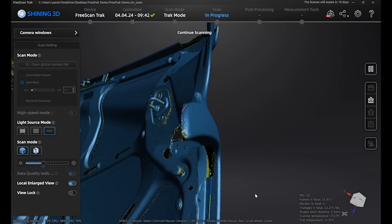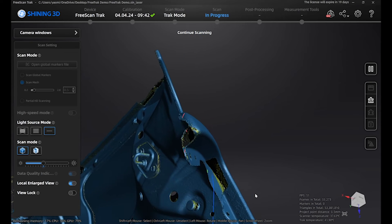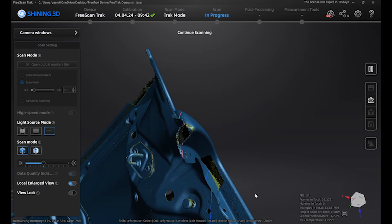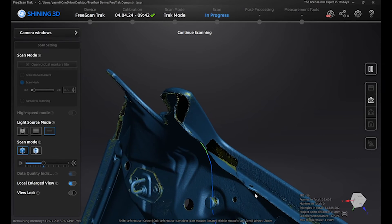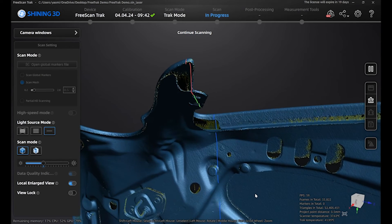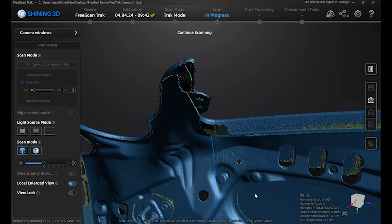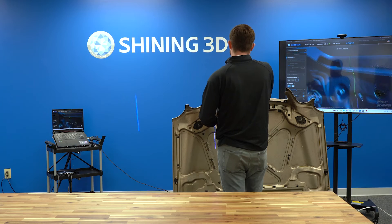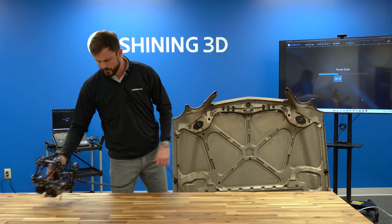You can expect about 2 to 5 times the diameter of the hole in terms of capture depth. The bigger the hole, the farther down you'll be able to get; the smaller the hole, the less depth. That gives a good representation of the actual depth you're able to achieve with the single laser line mode.